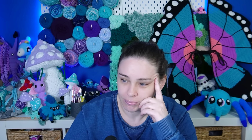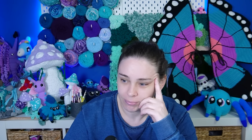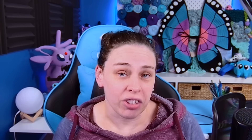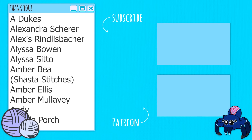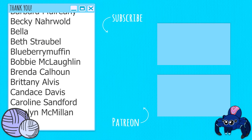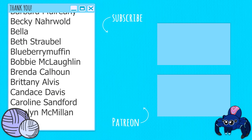Thank you all for watching. I hope you're enjoying this more laid-back, casual sort of series. I am planning to make a few more of these and we'll just see how we go from there. Like the video if you enjoyed it, share it if you think it's worth sharing, and I will see you in the next one. Bye-bye.